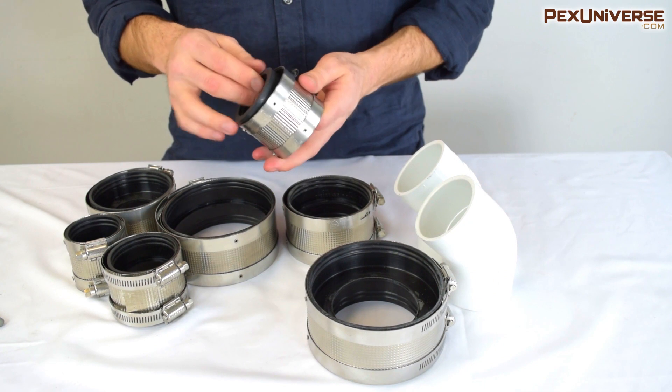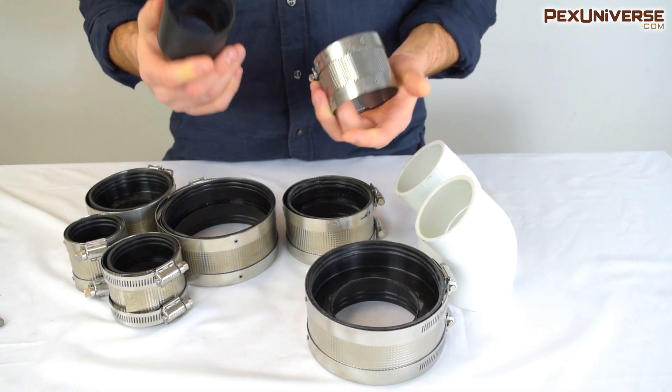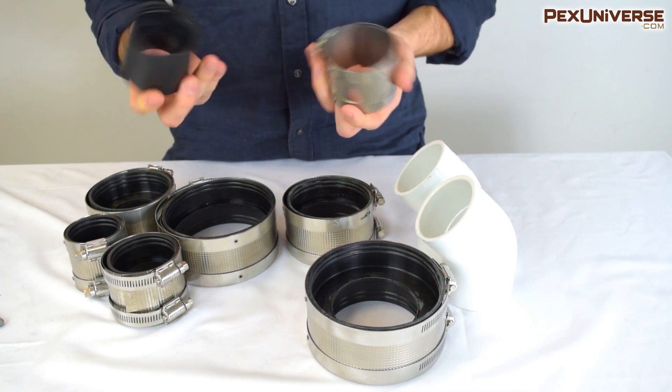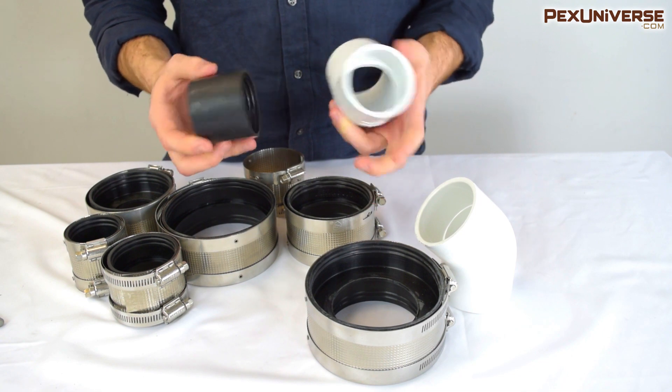These no-hub couplings have an inner neoprene gasket with little stoppers for the pipe on the inside. It's very simple — the gasket just goes over one pipe, then you connect the other and tighten the stainless steel clamp over the pipe.